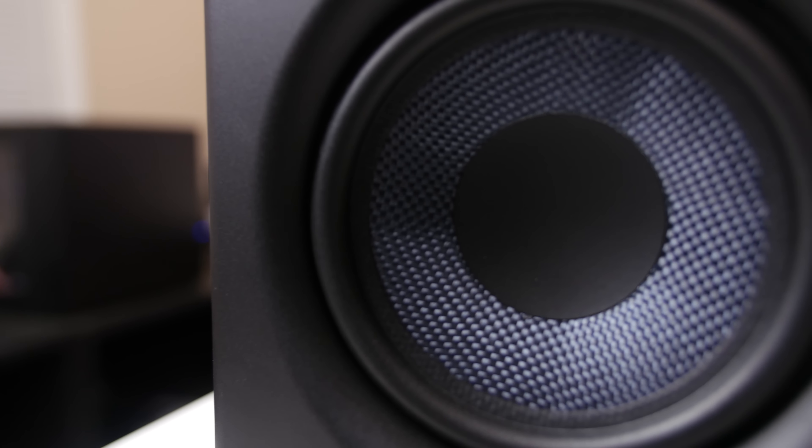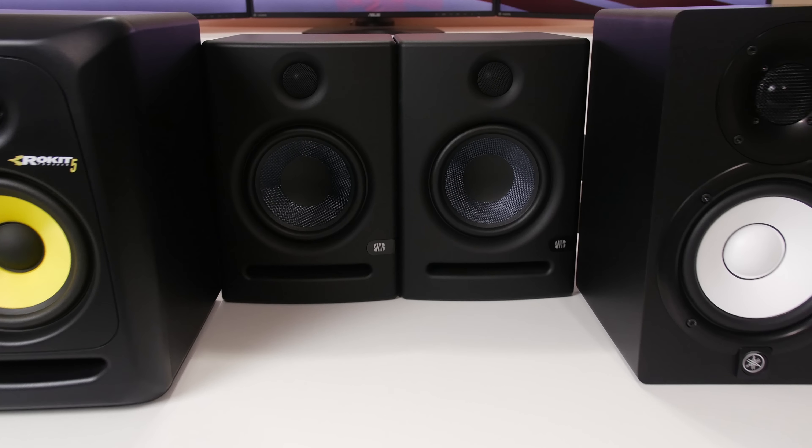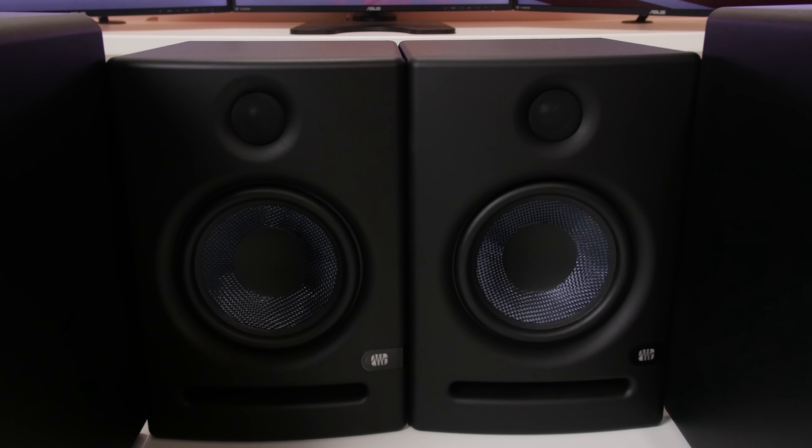Today we are looking at the Presonus Eris E5 studio monitors. Before going on with this review, I want to make one thing clear: I am not a music producer, a music professional, or a DJ by any means.